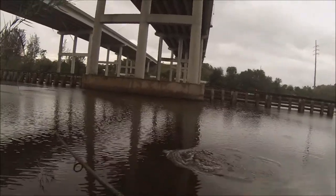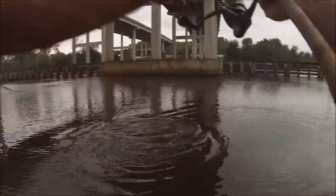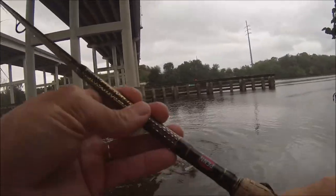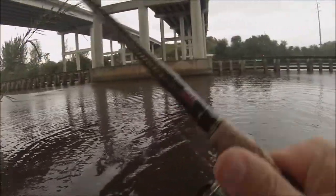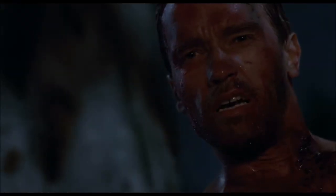That's a little bit better fish there. What do we got here? What is this? What in the world is this? What the hell are you?